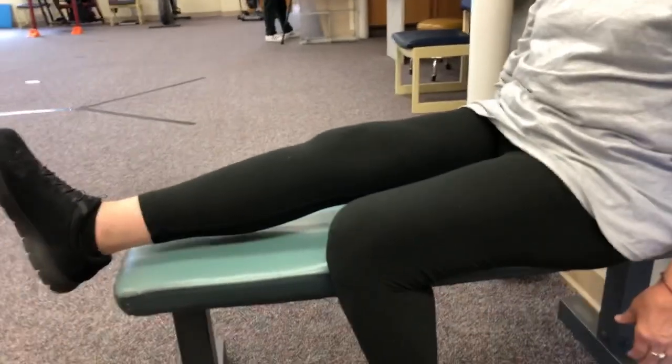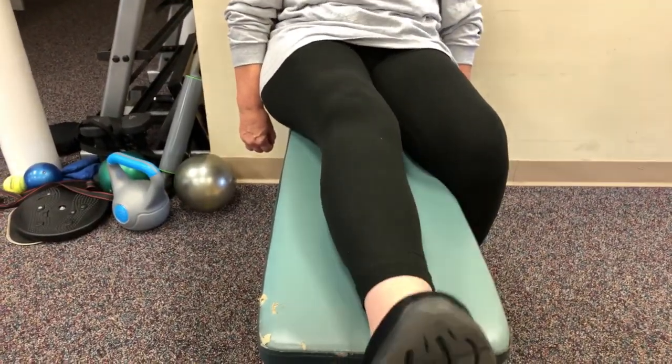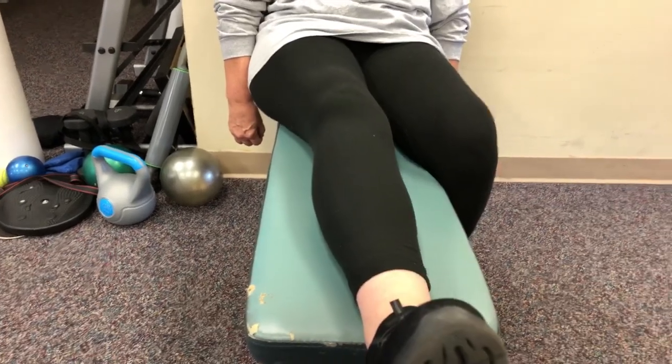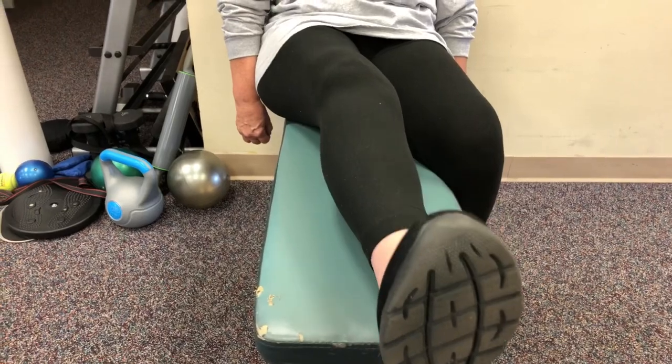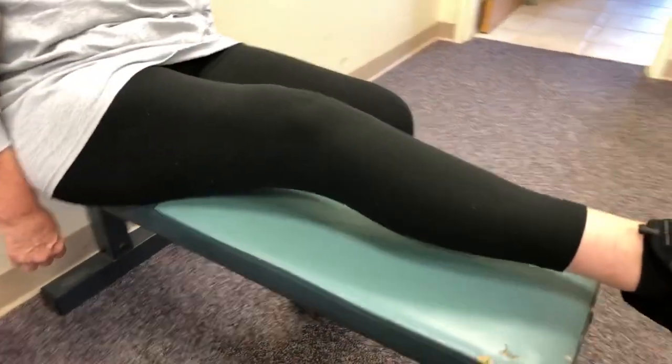So in therapy we'll just monitor — today's day one. We've got measurements. We'll continue to observe what it does over the next couple days and weeks, and we'll see if it changes anything in the sensation you're getting, the cracking and grinding underneath the kneecap.